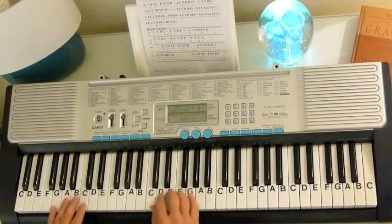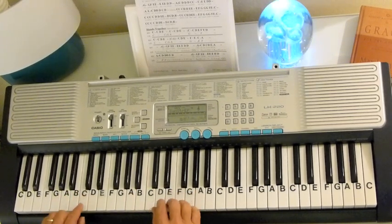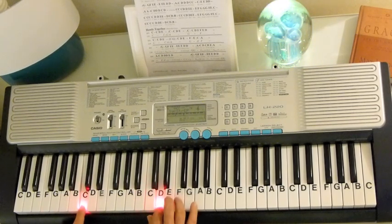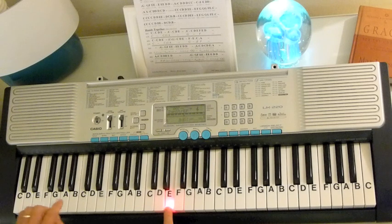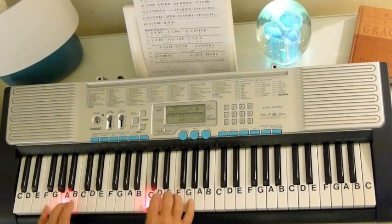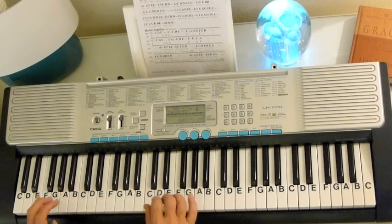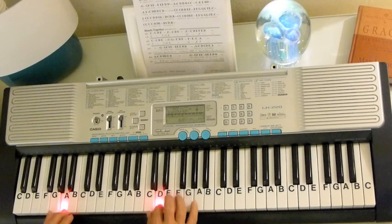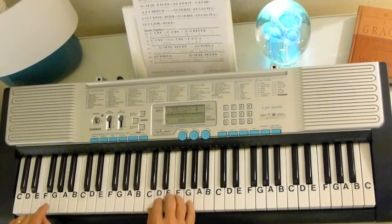Now let's put it together. Let's start with the introduction. I'm going to go very slowly. So you've got C, C, D, E. Then the bass is going to go C, G, A. Then the A minor kicks in, and you've just got an A and a C right there — A, C in the right hand. Then a G in the left hand.